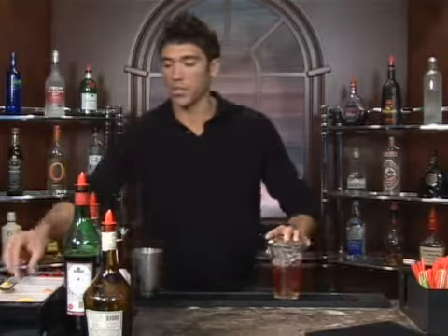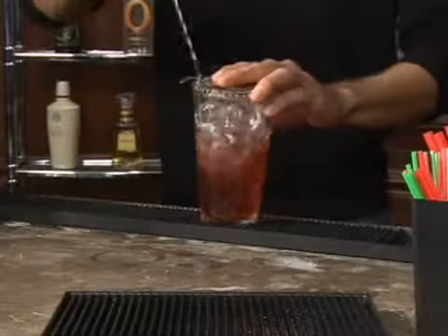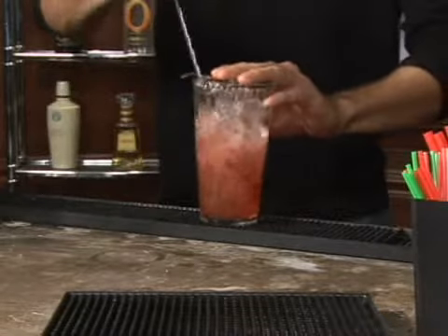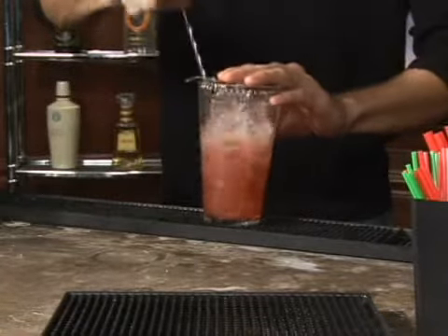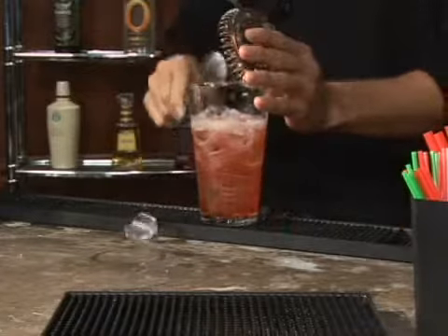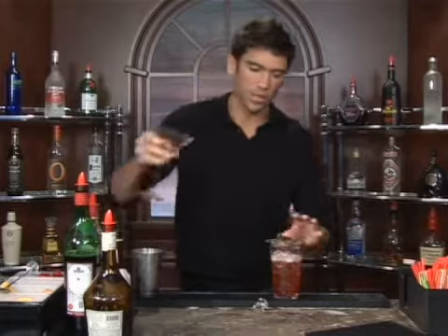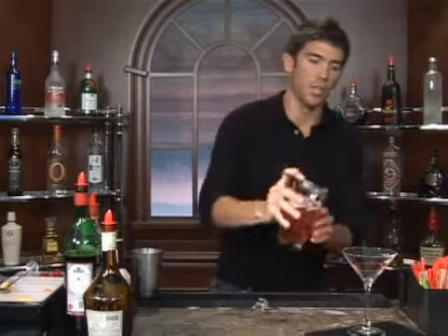Let's go ahead and get our strainer and we're going to stir it up. Just going to get it nice and cold, get everything mixed together. Dump out your ice water and strain it in.